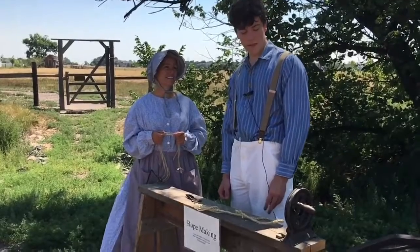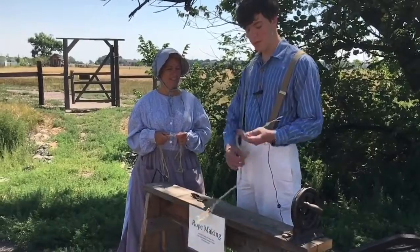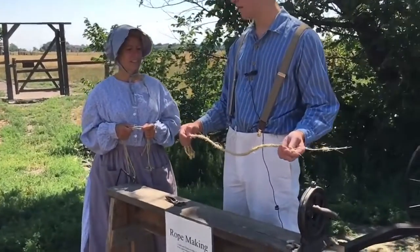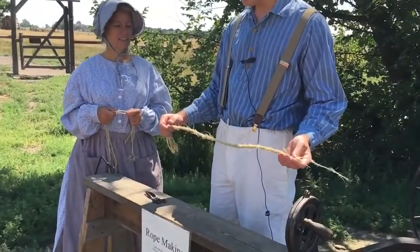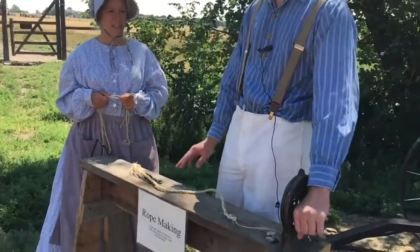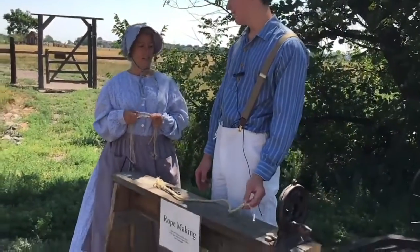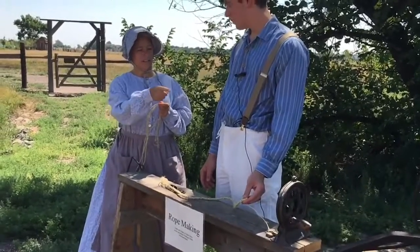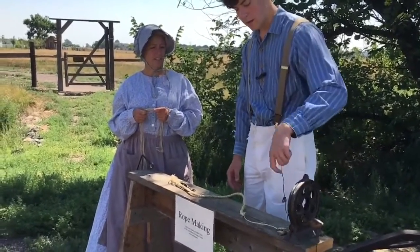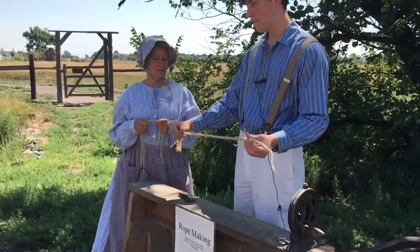It would take a lot of thick rope to rope cattle with — those little thin ropes aren't going to cut it. What the settlers would use is a rope machine, which allows you to make much bigger rope much faster than by hand. You string it through and crank it and it automatically makes your rope — those little parts grab on and rotate the strands for you. That looks really cool!